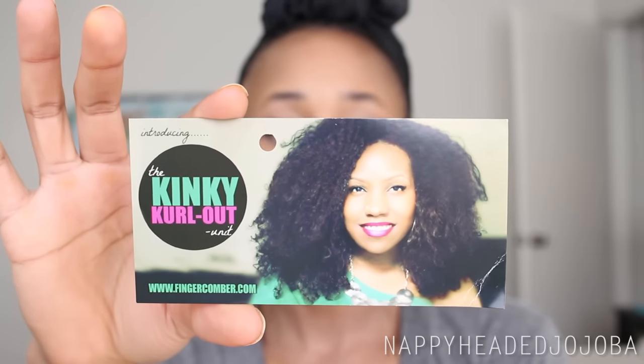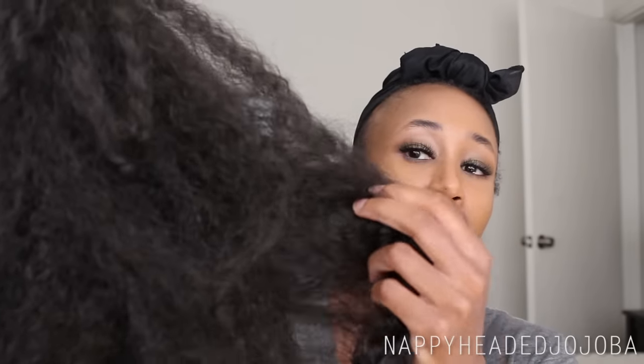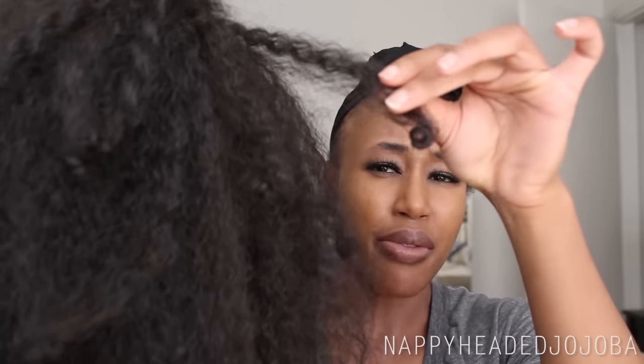It's the Kinky Curl Out unit — I've wanted this one for quite some time. As with all Finger Comber units, there doesn't seem to be a ton of information on it here on YouTube. Classy Kinks is one of the only people I've seen do a video on it. I thought it looked really, really pretty. I loved the size of it, I loved the curl pattern, and this is what it looks like. It looks a little different in person — it feels like two completely different textures, because you've got this sort of frizzy, almost blowout kind of texture throughout most of it, and then on the ends you've got these random-looking curls.